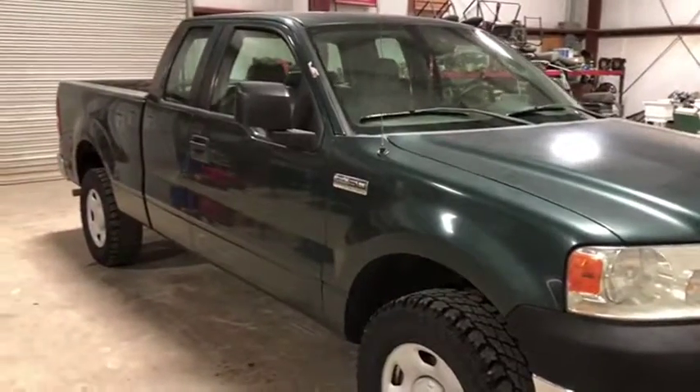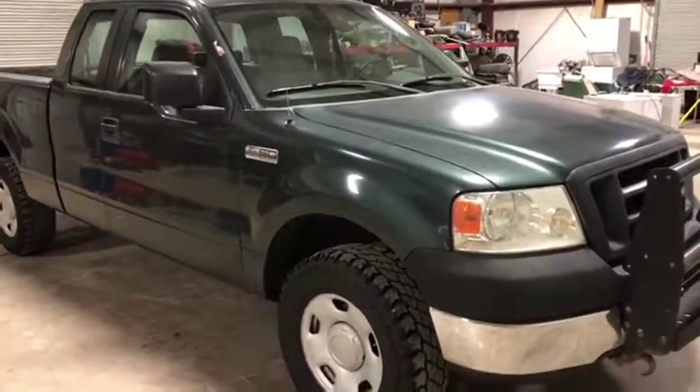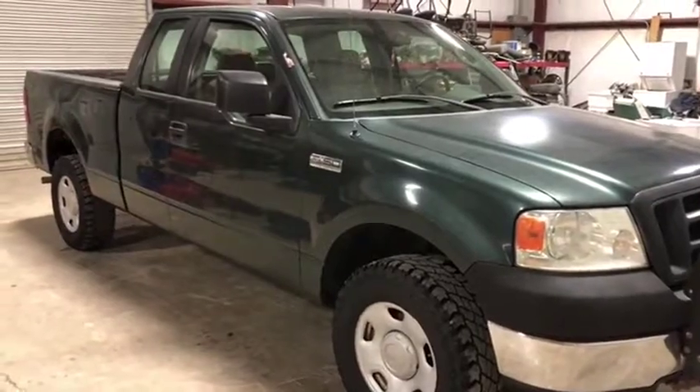It's a pretty nice truck. It could make somebody a nice work truck or a little run-around truck around town. It just needs a little bit of work. Only asking a little bit off. Thank you.